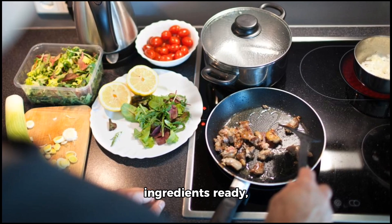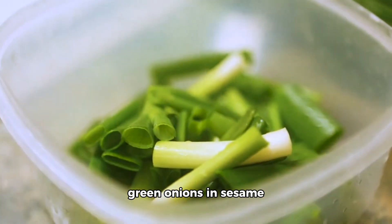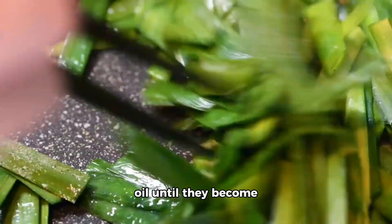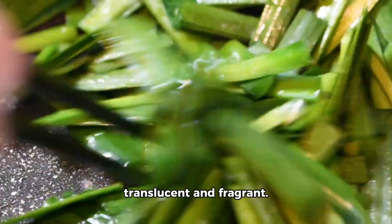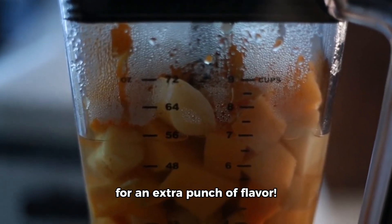Now that we have our ingredients ready, let's dive into the cooking process. First off, sauté your green onions in sesame oil until they become translucent and fragrant. Then add sliced ginger to it for an extra punch of flavor.